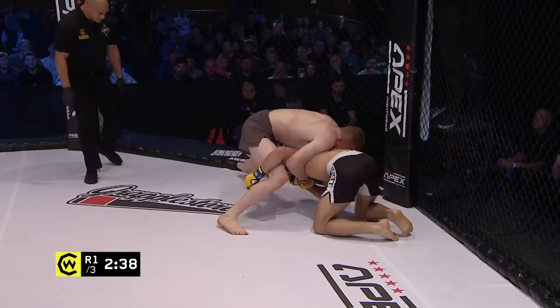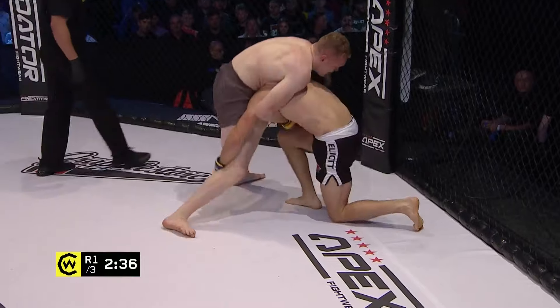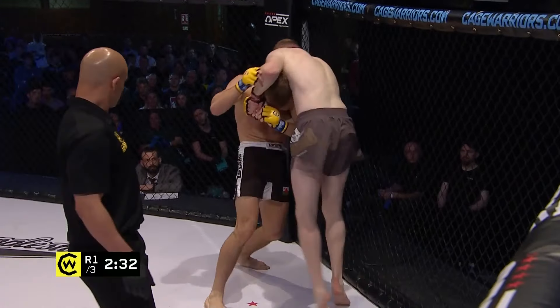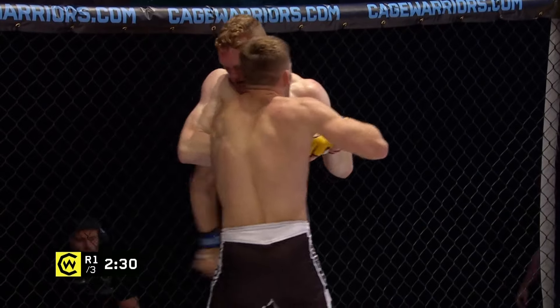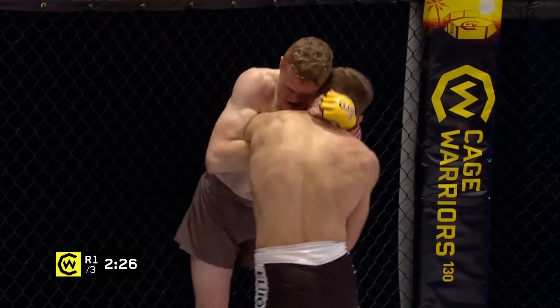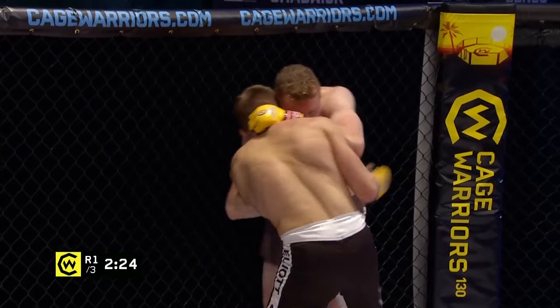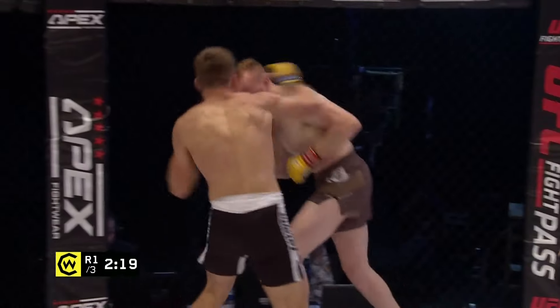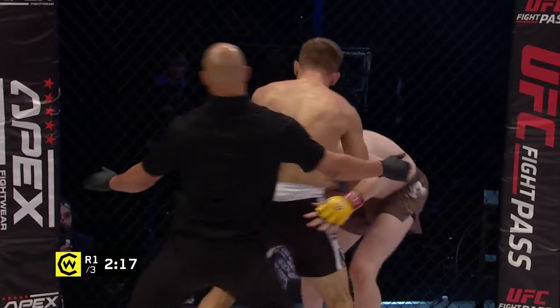Elliott slips though and he's gonna be wary of the neck crank here. What a shame there — as he threw the knee he slipped onto his back in a really strong position to attack. McManus looking to tie up that head and Elliott doing a great job of getting his head out of that. You're gonna see an elbow on the break from Oban Elliott — short-range knee, there's the elbow. Nice left hook there.